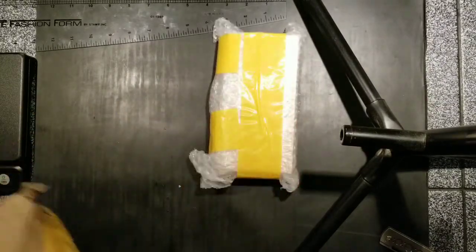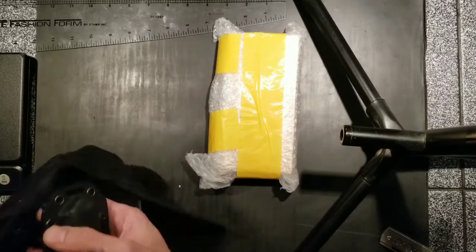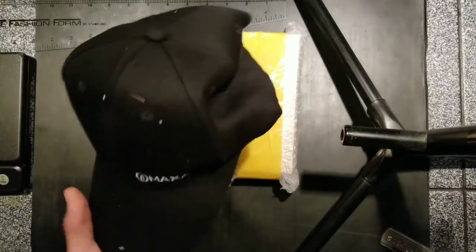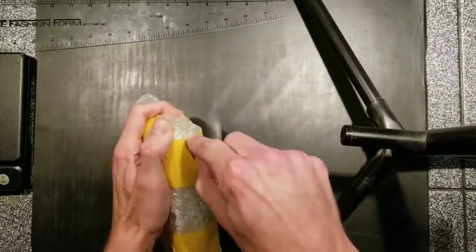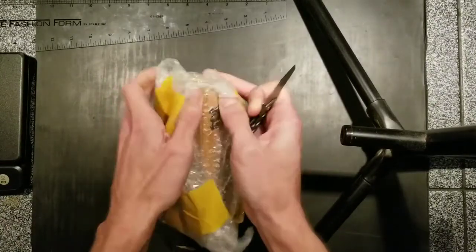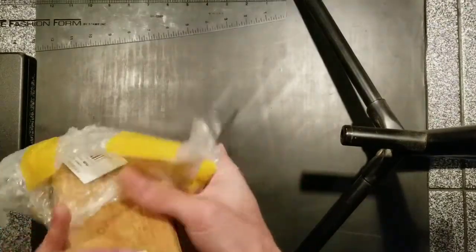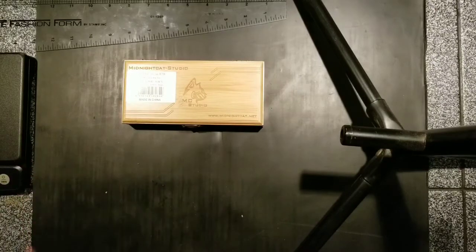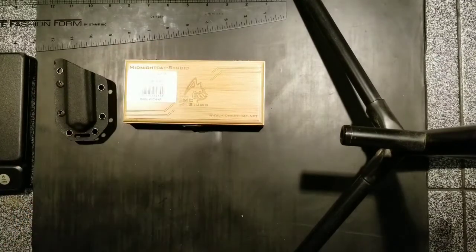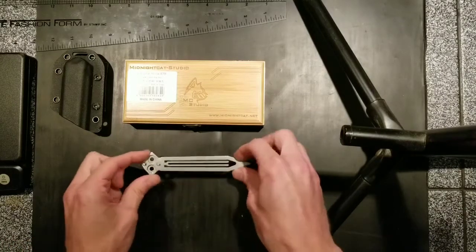There's some extra goodies in here. I first saw Max Ace do the prototype maybe four or five months ago, and I've been super excited for it — it just checked all the boxes for me. So what we got here from the box: looks like we've got a nice wooden box, a kydex sheath, and here is the trainer blade.